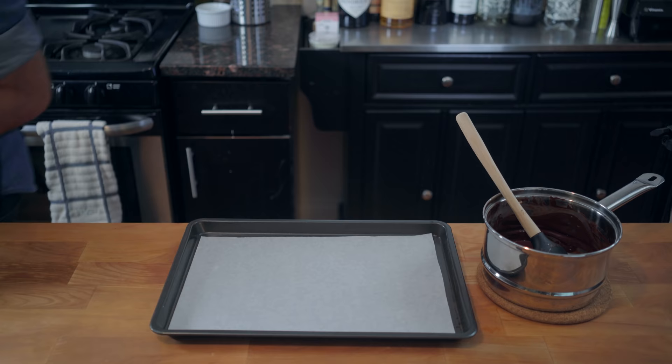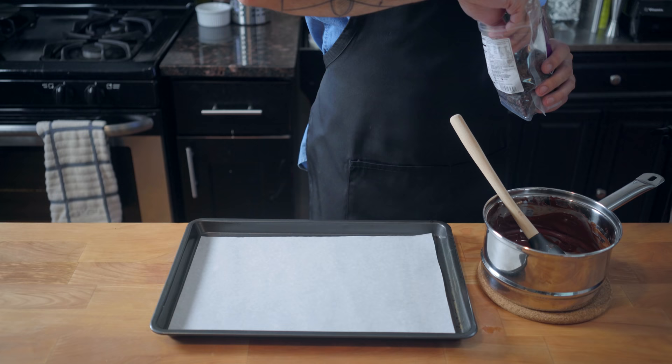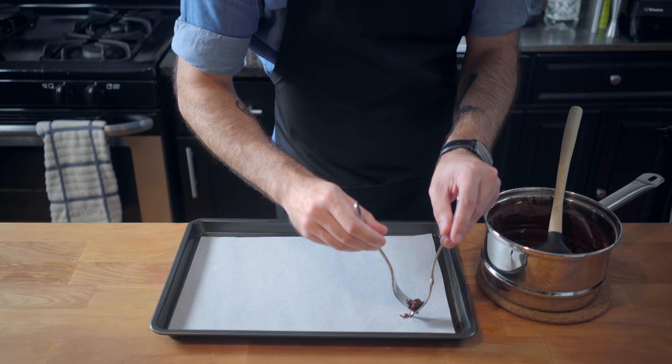To test to see if your chocolate is tempered, take a little bit on the end of a knife, put it in the fridge, and see if it comes out smooth, glossy, and non-streaky. Now it's time to lovingly, individually coat each one of our raisins in our tempered chocolate. This should be about the point when you start asking questions like, why did I do this to myself?